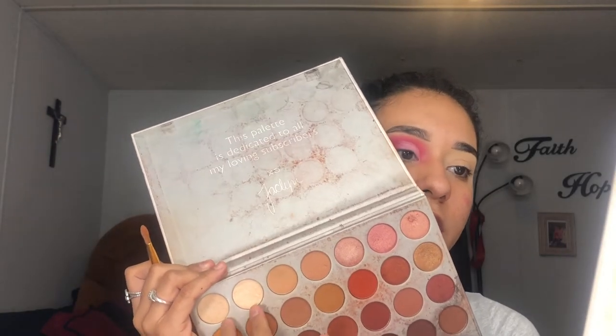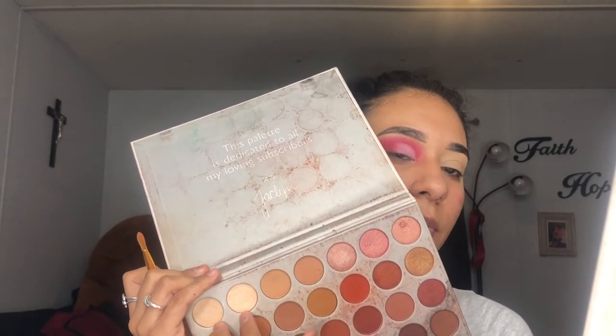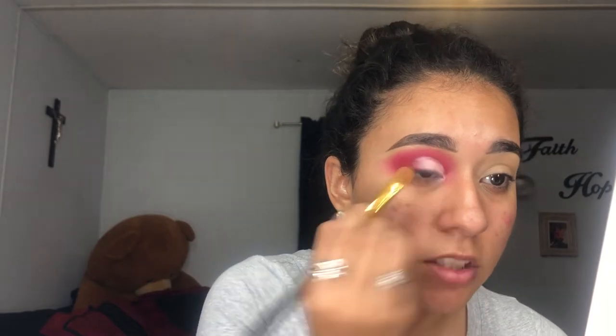I'm going to grab my Jaclyn Hill palette. I love these two shades when I cut my crease and want a shimmery white color, so I'm going to use them with my flat BH Cosmetics 102 brush. If you want to intensify the color a little bit more, you could spray your brush to moisten it up and intensify the shimmer. Then I'm going to blend right on top with a little bit of red — or maybe even the pink shade I was using — and add a little bit more red on the side so you can actually see there's red and not just a whole bunch of pink.